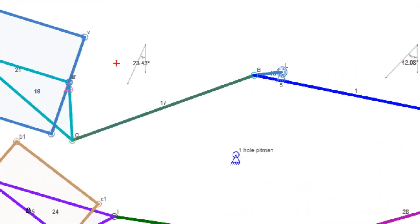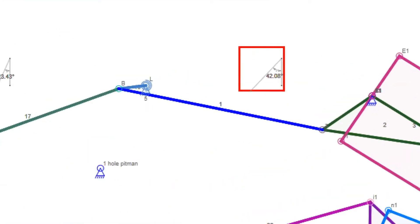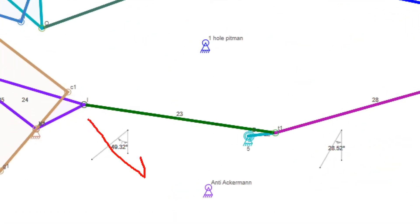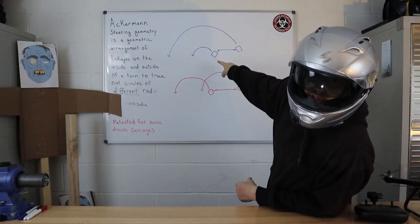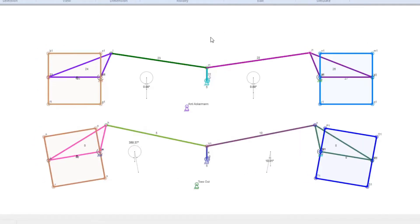So we have our turning radius. The outside wheel is going to be less than our inside wheel when it comes to Ackerman steering. And when we have Anti-Ackerman steering, we can see that the outside wheel is almost at 50 degrees, whereas the inside wheel is going to be at about 28 degrees. So those two wheels on the Anti-Ackerman are going to be scrubbing one another, and the Ackerman is going to give us a better, cleaner turn.